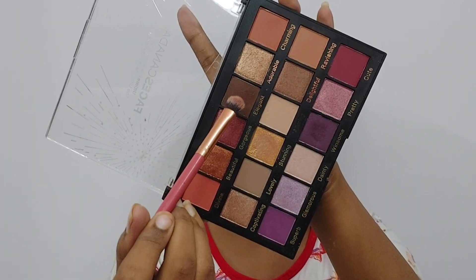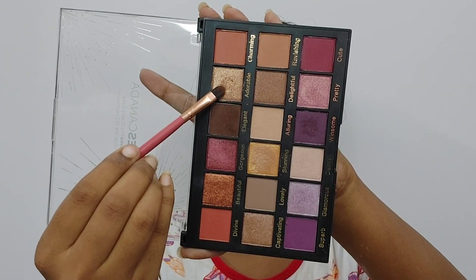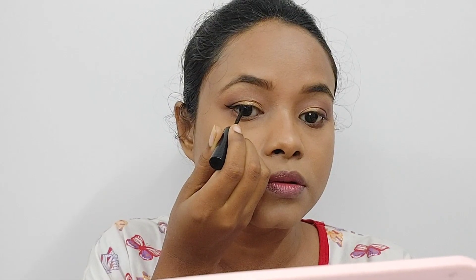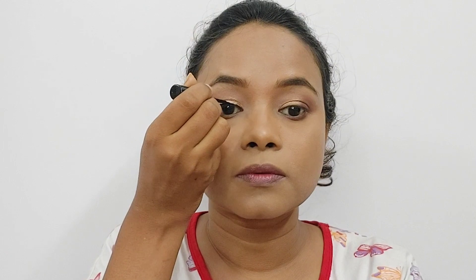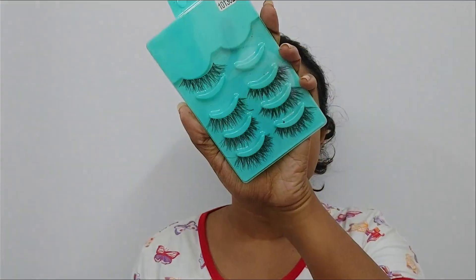I apply a transition shade on my eyelid first. Then I take a dark brown shade and focus on the outer corner, blending it and also doing the same on the lower lash line. With a flat brush, I apply the golden shimmer shade — it's a bit pricey but once you buy it you won't regret it. Then I draw an iconic wing eyeliner on my hooded eyes. I apply mascara in 2 to 3 coats, and then put on false lashes.